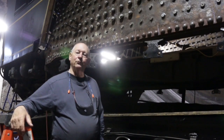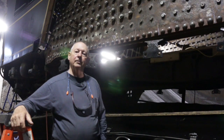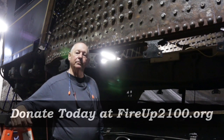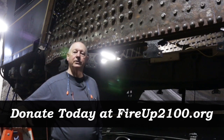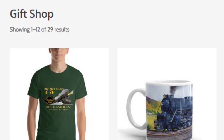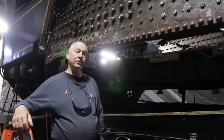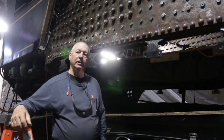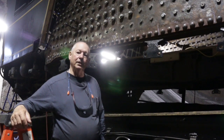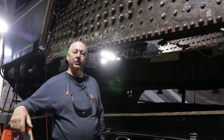I want to thank everyone for all their support over the last couple of months. We've had several projects that have been supported by donations, and if you haven't had a chance to donate yet, you're certainly welcome to join us at fireup2100.org. We take direct donations, you can buy merchandise at our store, or you can come out and volunteer on our Saturday work sessions here at the Midwest Roundhouse in Cleveland. We certainly appreciate all the help everybody has given and all the donations. This is Gordon — thank you very much for your contributions.